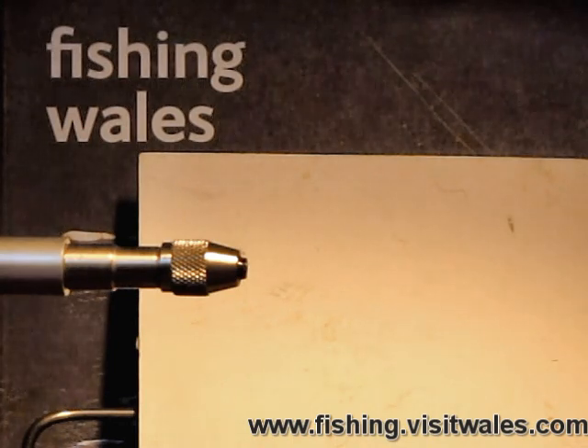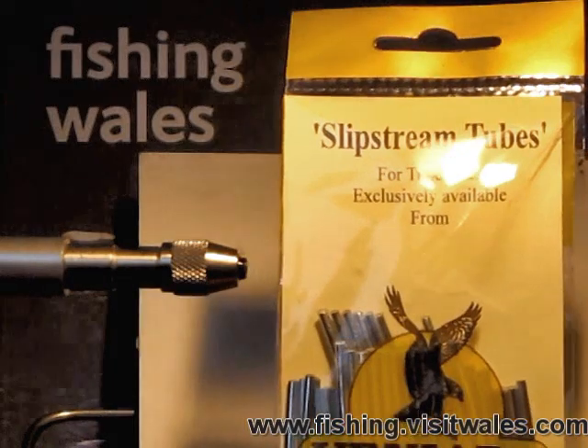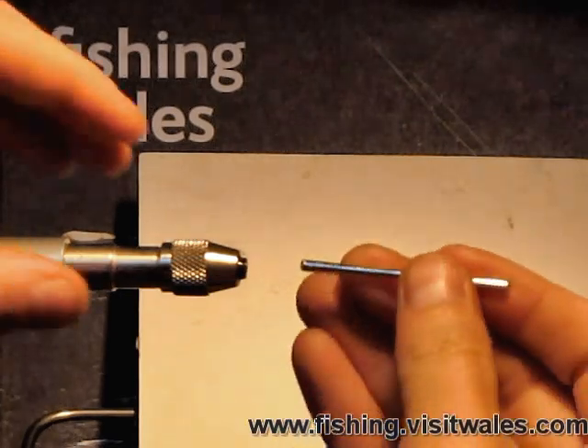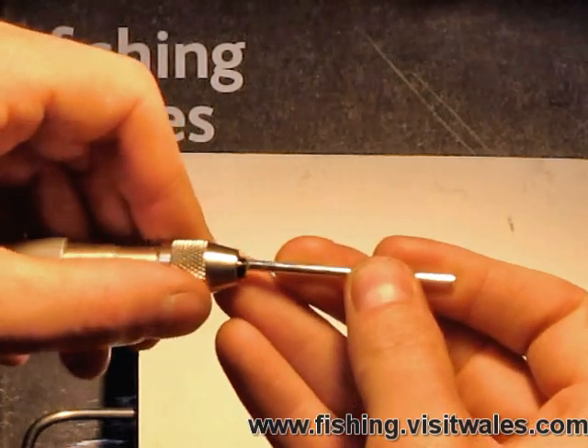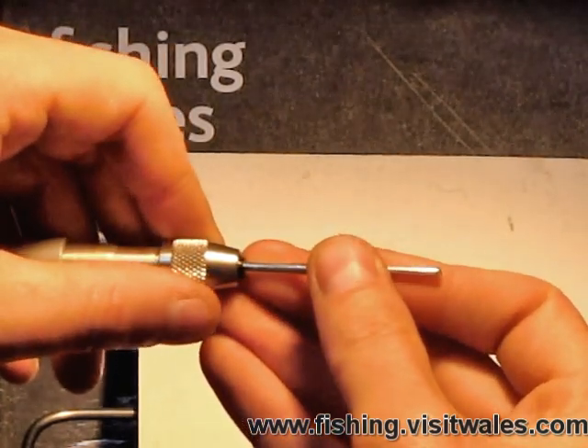I'm going to talk you through it and actually tie you through it as it were. It's going to be a tube fly, so we're going to utilize an aluminium slipstream tube. The smallest I'd advocate using at this time of year would be around an inch and a quarter. This one I'm actually using is an inch and three quarters, but you can use anything up to around two or two and a half inches long.